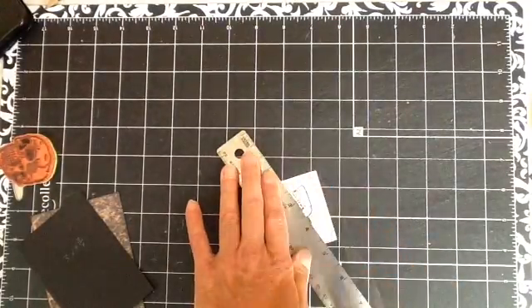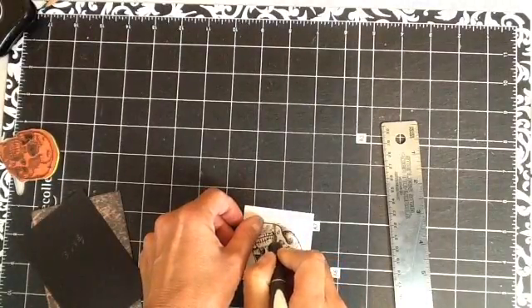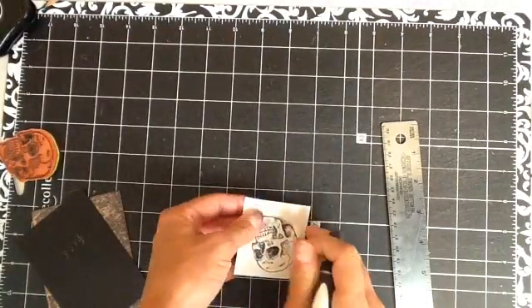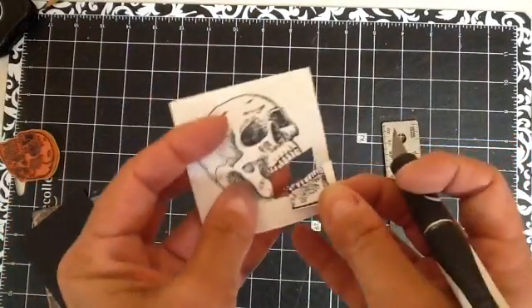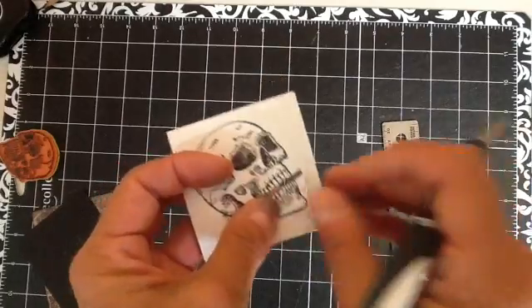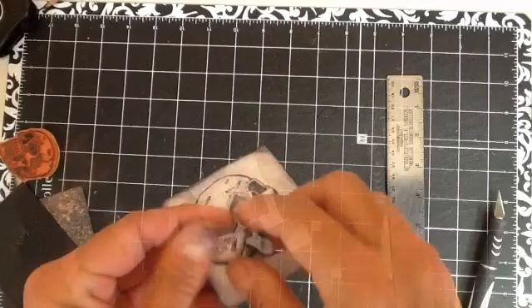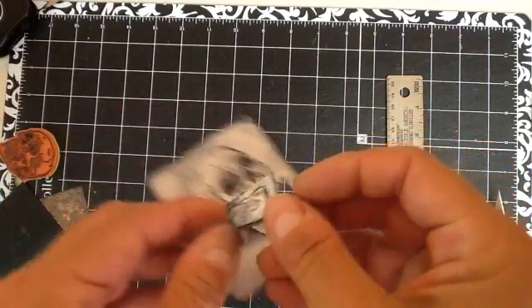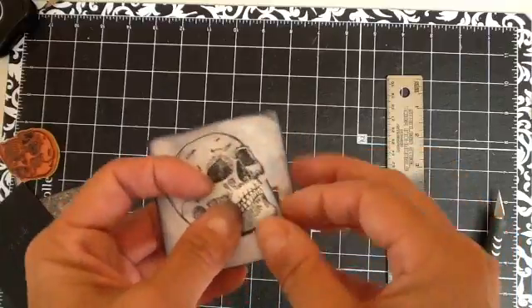Then just finish cutting — we're going to get it all the way out there, and there's the bottom jaw cut out. Then I just like to ink up around the edges. I've inked up around all the edges — you don't have to do that, I just like to, so it's not such a bright white.